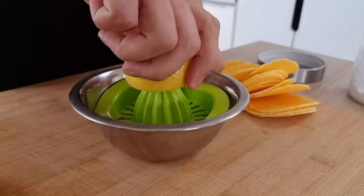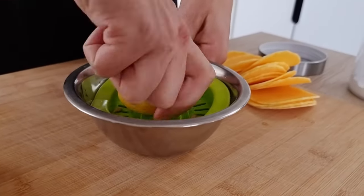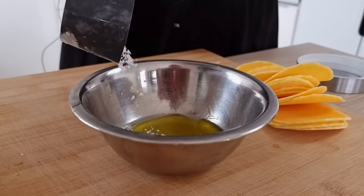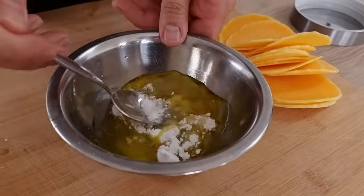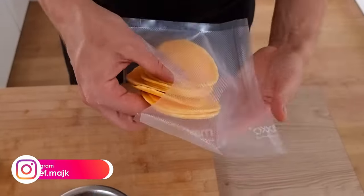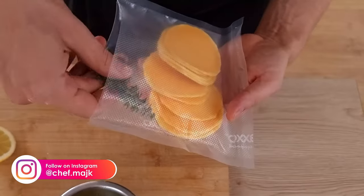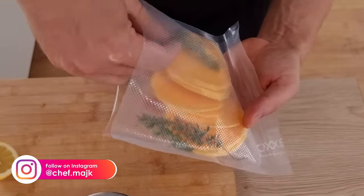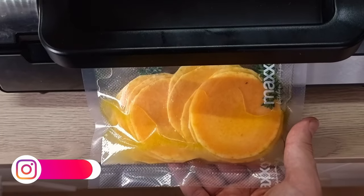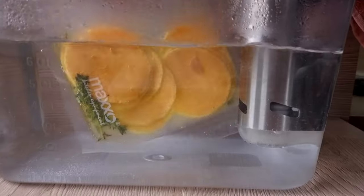Now I will make the liquid which I'm gonna use for cooking. I mix lemon juice, olive oil, salt and sugar inside the bowl. Then I mix it with pumpkin and some thyme and I'm gonna vacuum seal it. I'm gonna cook it at 85 degrees Celsius for around 45 minutes.